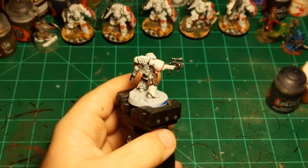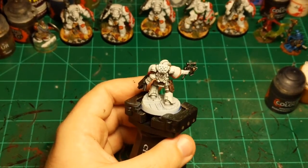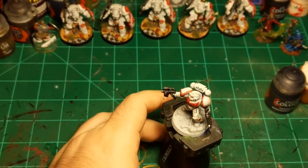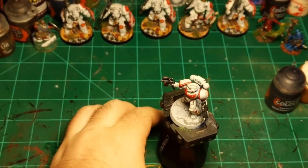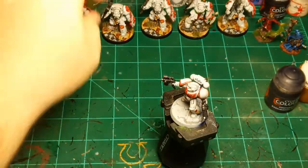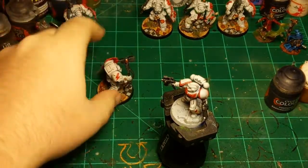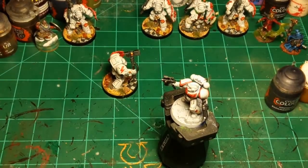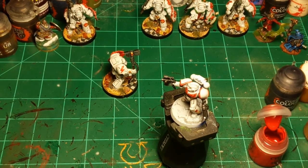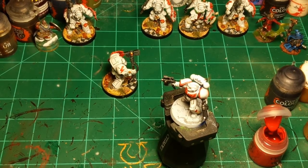That will be that done, except for the chapter symbol. For the chapter symbol I'm going to use Mephiston Red. I'm going to turn one of my other guys around as an example — doing it just like I did my last freehand. The way I do all my freehands is to break down the symbol into discernible pieces. On this guy it's a lightning bolt.